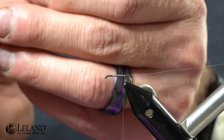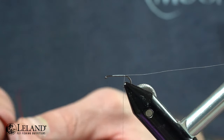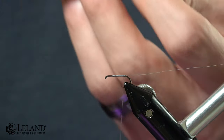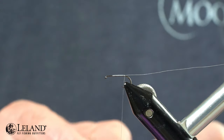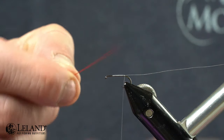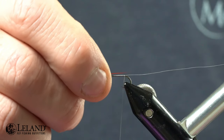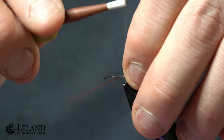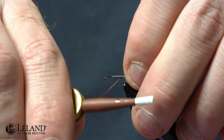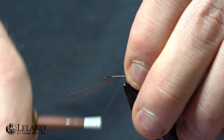Now we're going to take some fiery brown Semperfly tailing fibers — I just want two fibers on here. We'll snip those out; we want them to be nice and even. Once we've got those, we're going to measure them out to be just about the length of the hook shank, just a little bit longer. If you're going to err one way or the other, make sure they're just a little bit longer because you can always shorten them but you can't lengthen them.